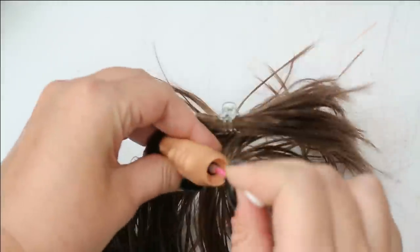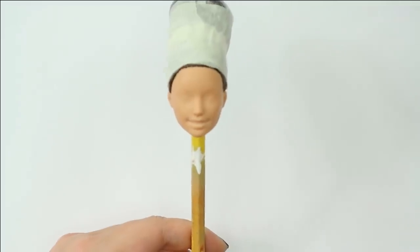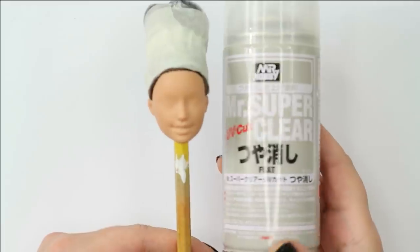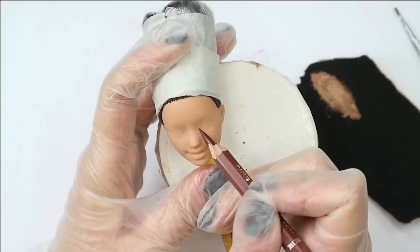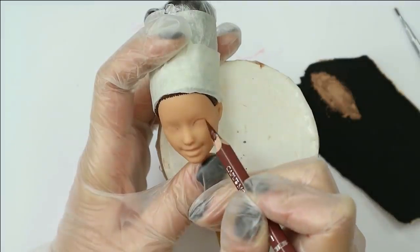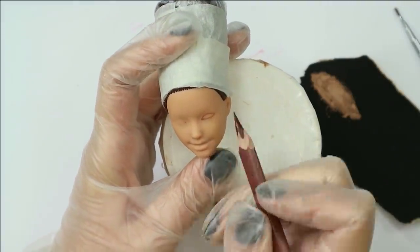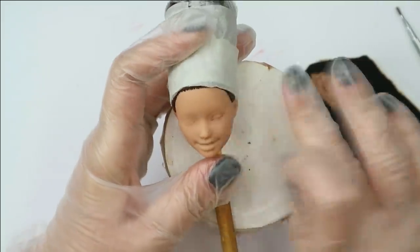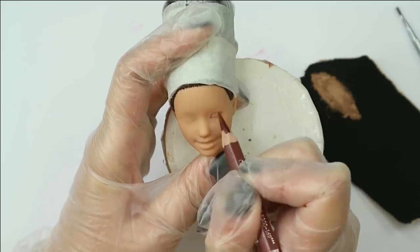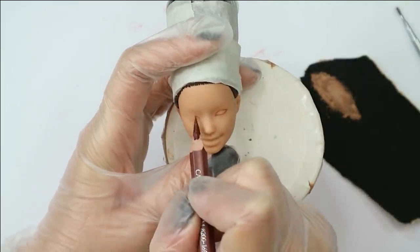The next day when the glue got dry, I protected the new hair with kitchen plastic and masking tape. Then I seal the face with three layers of Mr. Super Clear sealant — this is a must step in repainting dolls, at least if you're going to use pencils and pastels in your work. The sealant makes the smooth rubber surface more matte and even a little bit grainy, so you can draw on it the same way you do on paper.